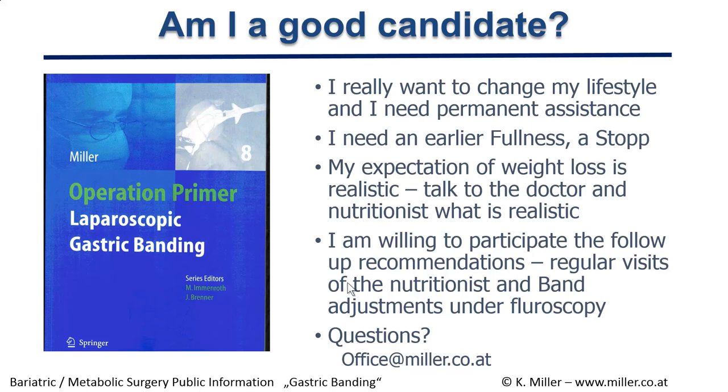You may ask yourself if you are a good candidate. If you have genuinely answered that you want to change your lifestyle, need help feeling full earlier, and have realistic expectations of weight loss — you should discuss this with your doctor and nutritionist. A good candidate is also willing to participate in follow-up recommendations, including regular nutritionist visits and band adjustments under fluoroscopy.